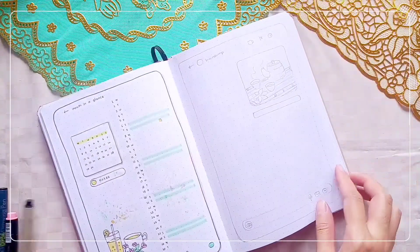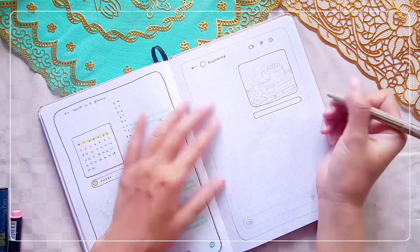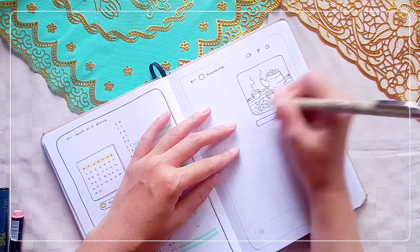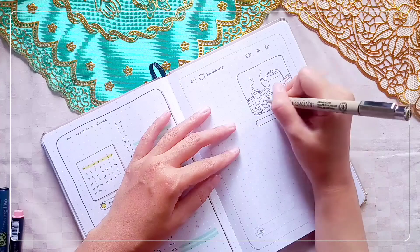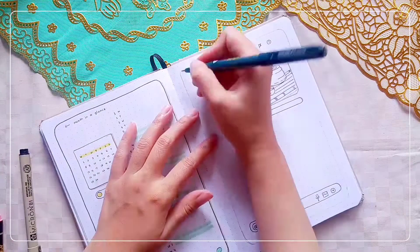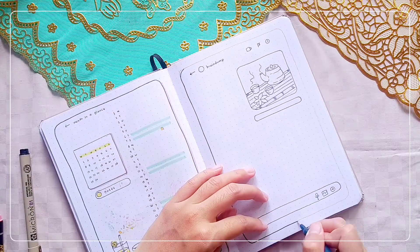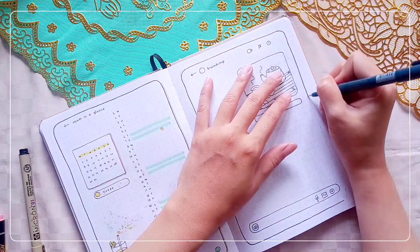The next page is for the Braindump page — my favorite page. This section uses Instagram direct message layout because I need some space to write everything I need to remember, especially ideas. Here I put the title 'Braindump' on the top part along with the direct message icons such as add people, flag, and info.